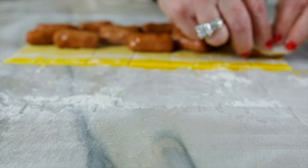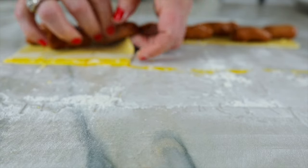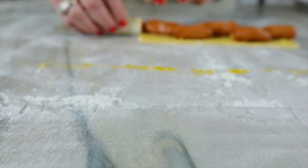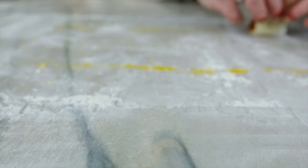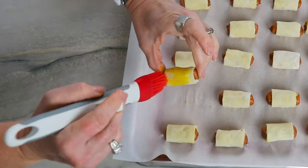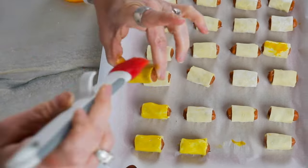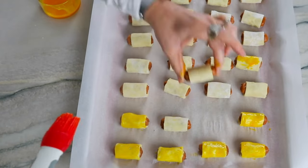These are always the first to go at every football game. You're going to be placing these on a silicone mat covered with parchment paper. Neither of these are required, but to prevent sticking it's nice to have both. You can place your pigs in a blanket approximately one inch apart, then brush the tops — or pick them up and brush all the sides — with the remaining egg yolk. This egg yolk will add to the beautiful color, texture, and brownness in the end.